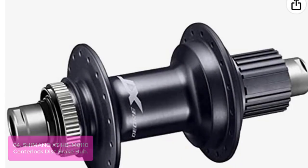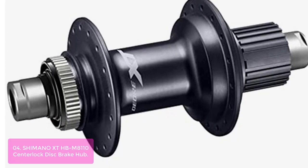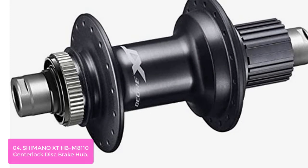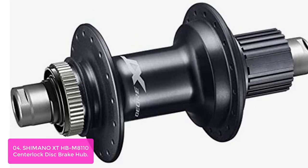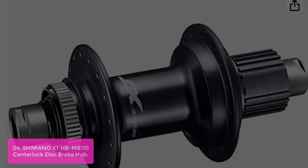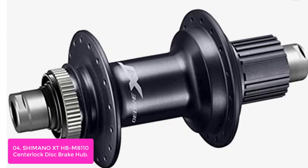List number 4: Shimano XD-HB M8110 Center Lock Disc Brake Hub. The Shimano XD-HB M8110 Center Lock Disc Brake Hub features a lightweight micro-spline free-hub body that seamlessly integrates with small 10-tooth top gears. This hub is designed for riders seeking a road disc brake system that's easy to fit and maintain, and comes standard with Shimano's quick engagement technology which equips the hub with 18/16 notches and two sets of pawls to double the engagement and optimize braking efficiency.